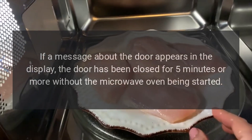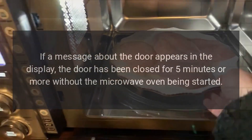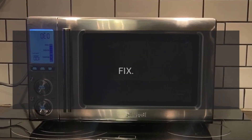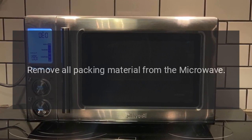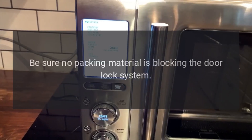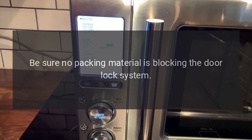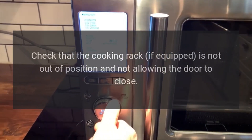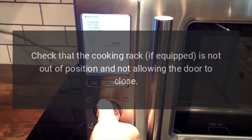Code: door or open and close door. Problem: if a message about the door appears in the display, the door has been closed for five minutes or more without the microwave oven being started. Fix: remove all packing material from the microwave and ensure no packing material is blocking the door lock system. Close the door firmly and check that the cooking rack, if equipped, is not out of position and not preventing the door from closing.